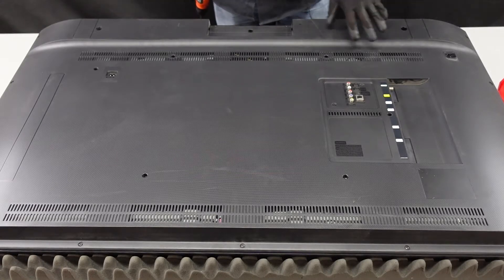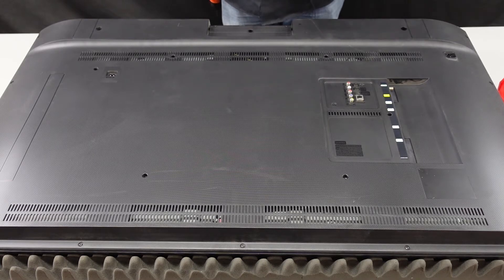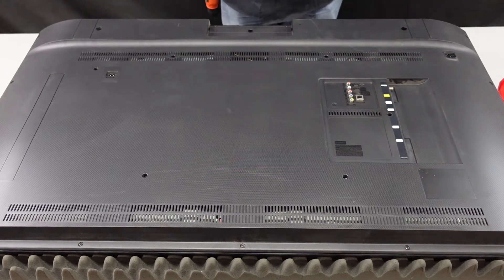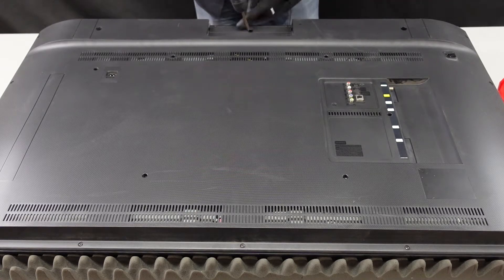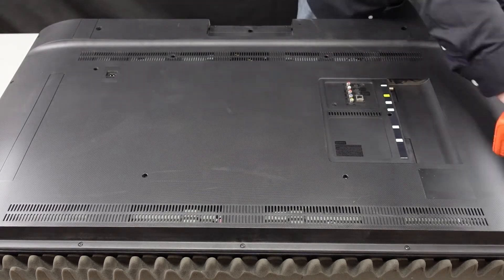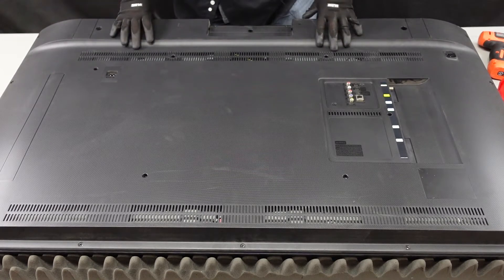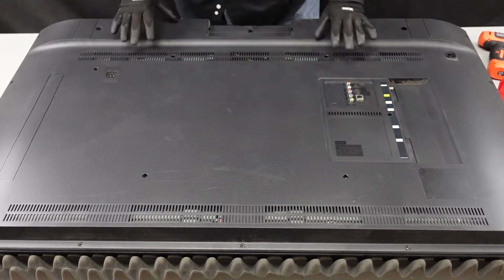First thing we're going to do is get the screws removed off of this before we take the back off. I believe all these screws are going to be the same size except for this one here — keep that one separate and we should be good. Take another look to make sure you've gotten everything out. It looks like we have.